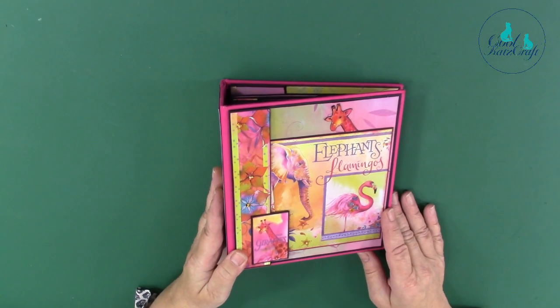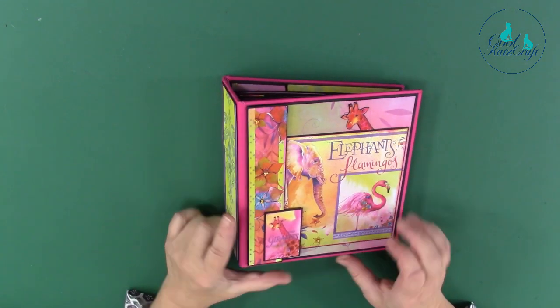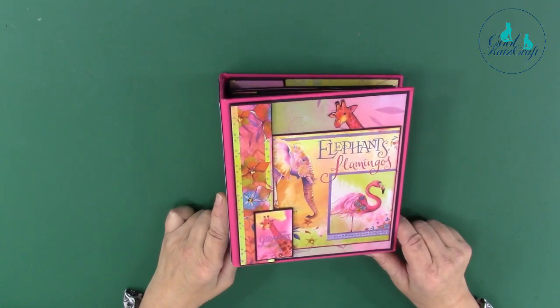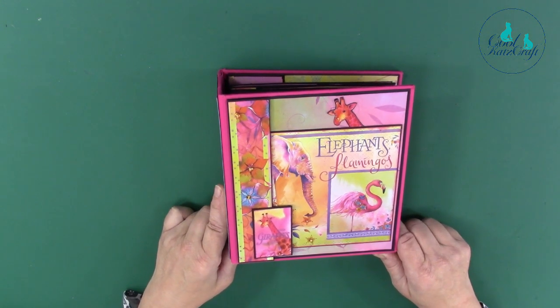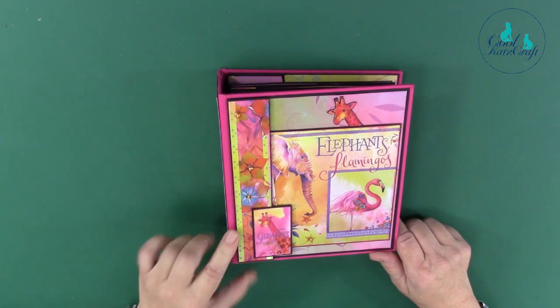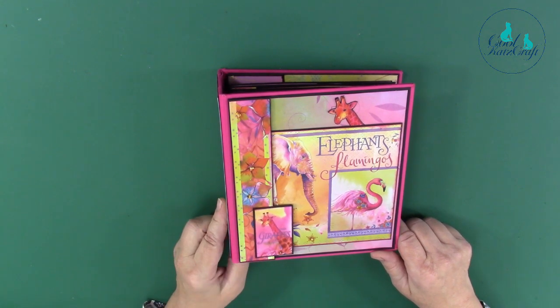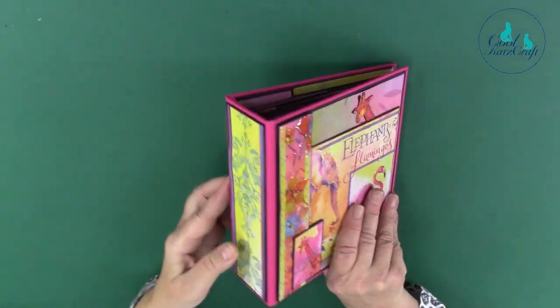Hi everyone, we're just going to show you one of our new small album sizes, the 8x7. We've used the lovely papers from Pink Ink Designs — the Elephants and Flamingos collection. This is a very straightforward, simple album design, but the papers complement it beautifully. So that's the front cover.